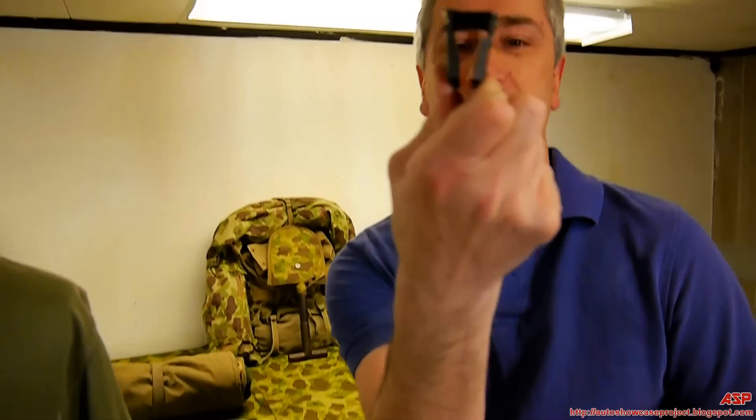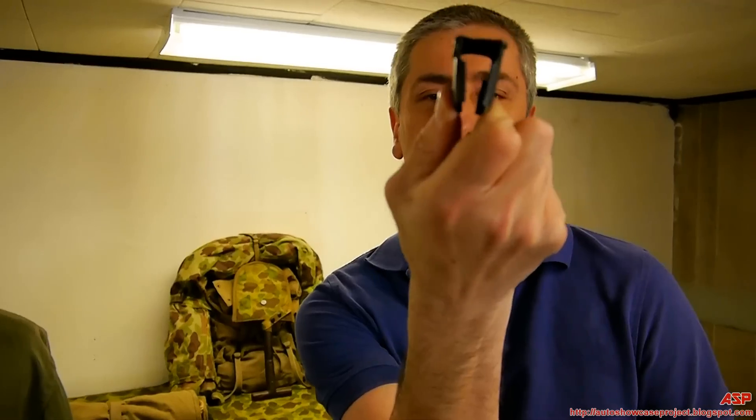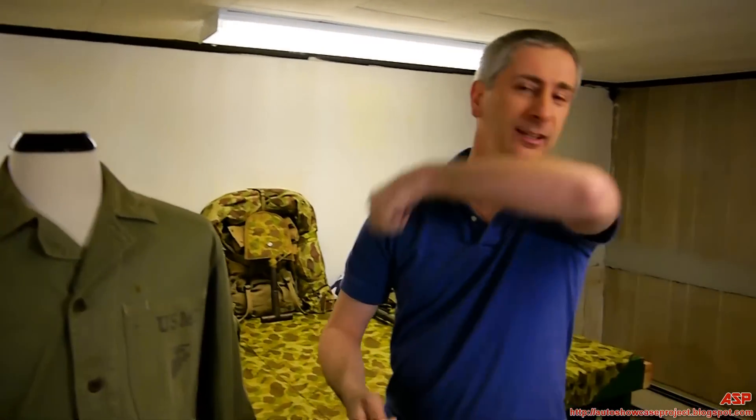Now how do you do it? Just snap it. Grab it in your fingers and squeeze — see how it's sprung? And flip it like a coin. That's it.